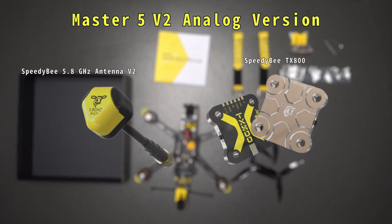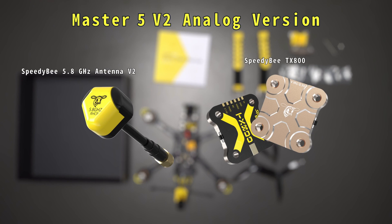If you purchase the Master 5 V2 analog version, the video transmitter on the quad will be the Speedybee TX800, equipped with the Speedybee Antenna V2.